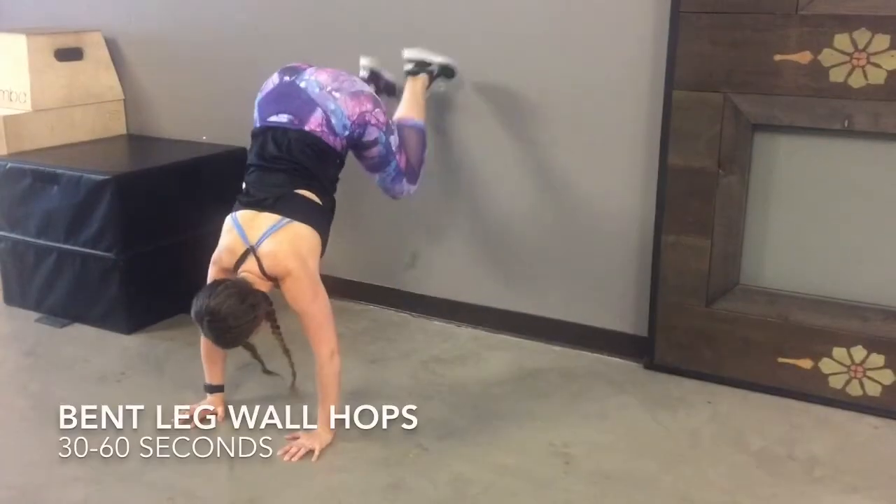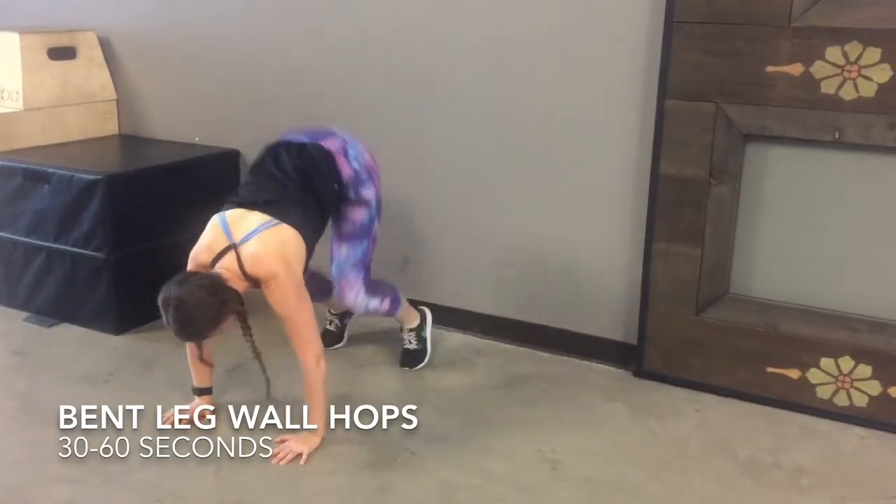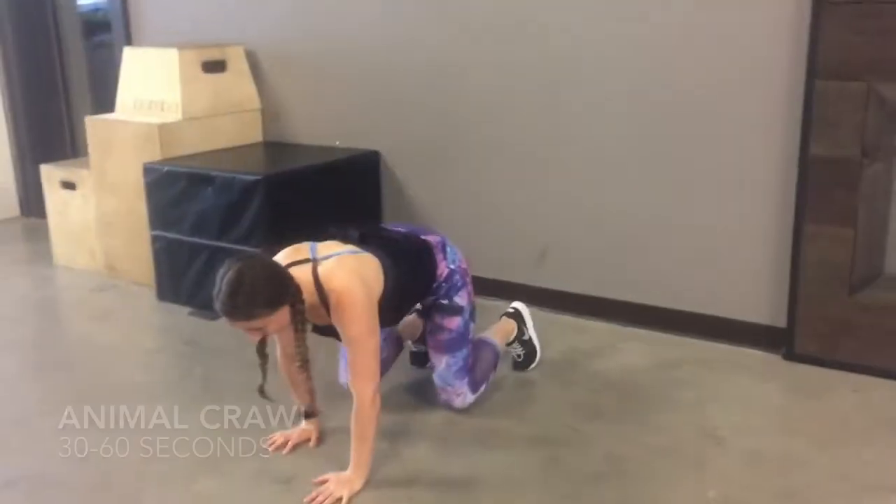Lower yourself down until your legs are bent at a 90 degree angle, keeping belly button pulled to spine, flattening your back against the wall. With weight forward in your hands, do a light hop, fairly touch your toes to the wall and back down.